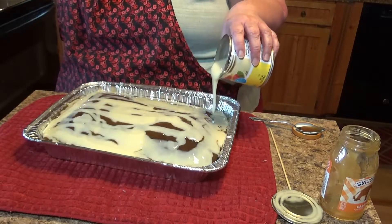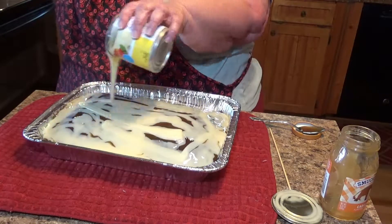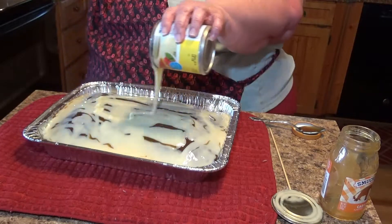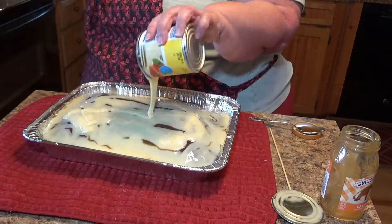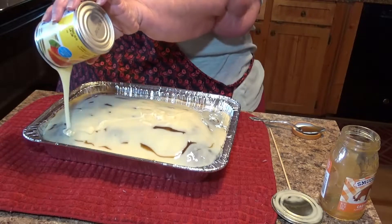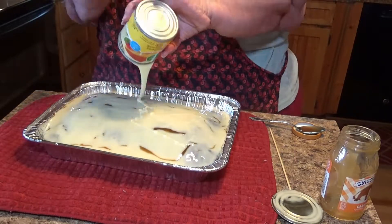Y'all, we're getting ready for a hurricane. It's partly cloudy outside and it's supposed to be here tomorrow. I think we're going to get rain and my husband said they're calling for winds of about 20 to 25 miles an hour, so that'll be about like springtime winds for us — hopefully won't be too bad.